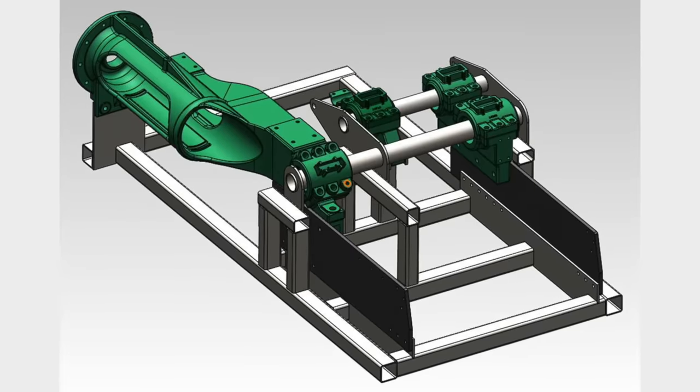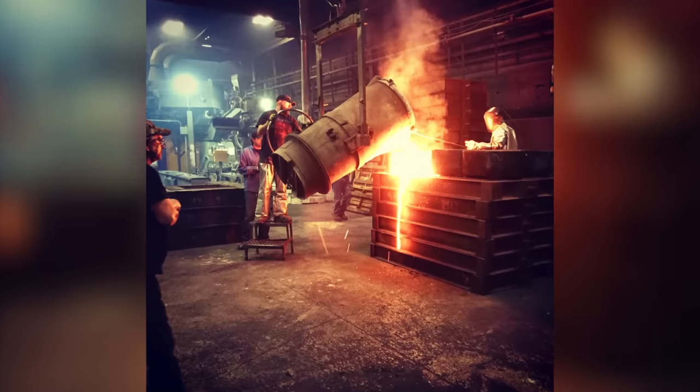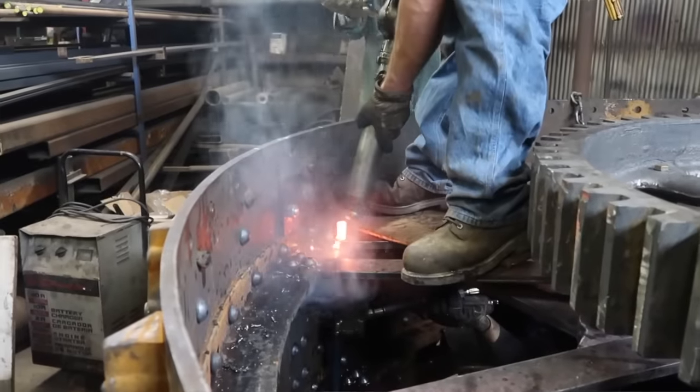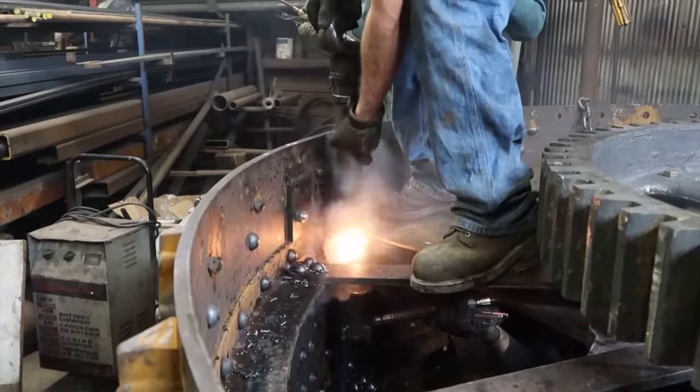We built it to the original blueprints that I acquired from the Case company in Racine, Wisconsin. Over the course of about 10 years, with a lot of friends, casting all the parts, and fabricating all the steel, we got this engine back to life. Today we're going to show you the process of firing it up, getting ready to go, and we're going to plow this afternoon — so welcome on the journey.